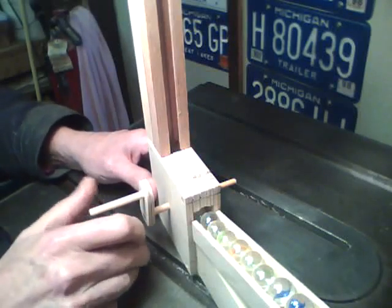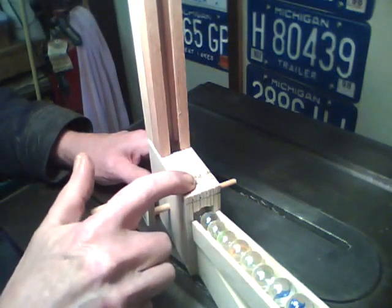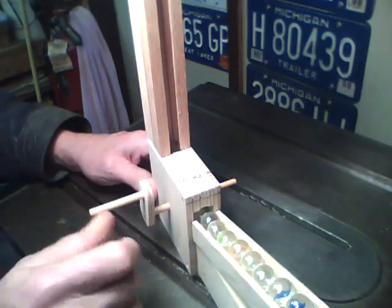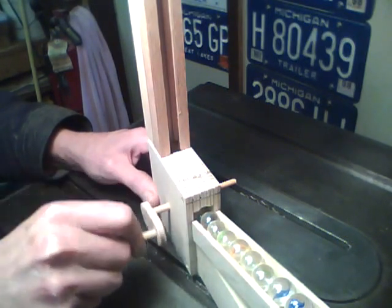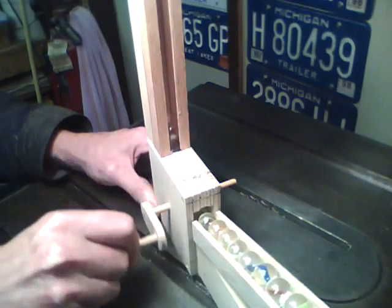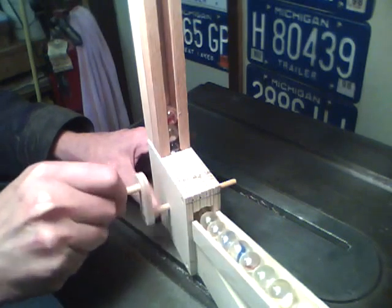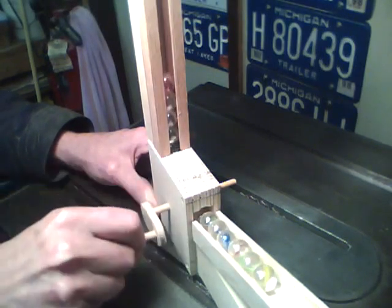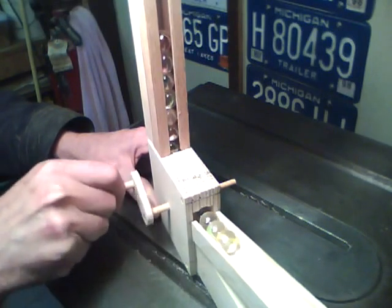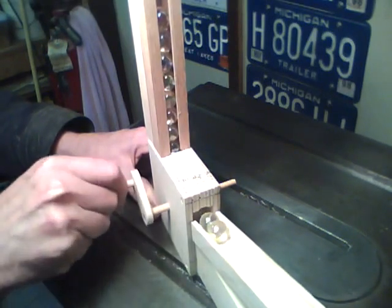This week's project is a marble lifter for a marble machine. It features one moving part. Now we'll get into the build.